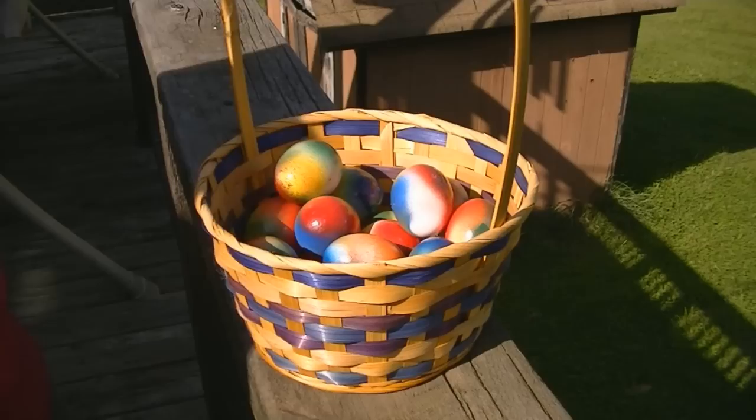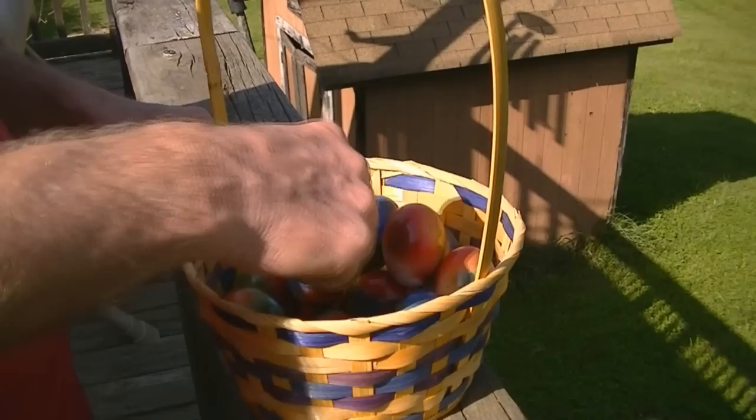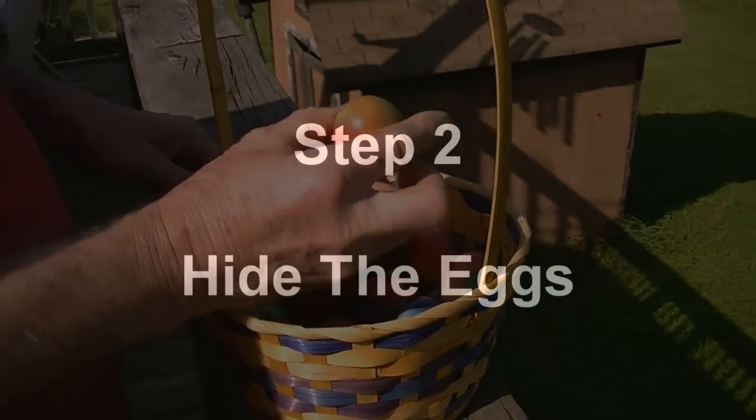Okay, these are the eggs. They're all nice and dry. They're not sticky. Now we're going to hide them in the yard for the egg hunt.